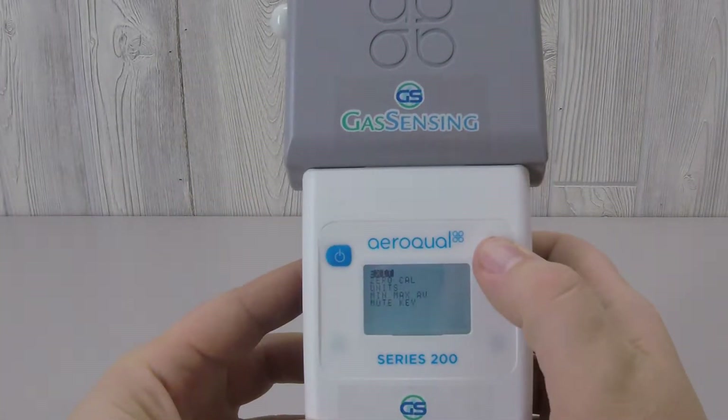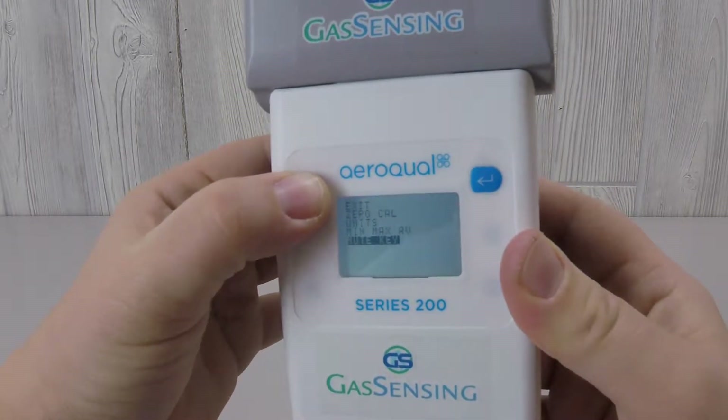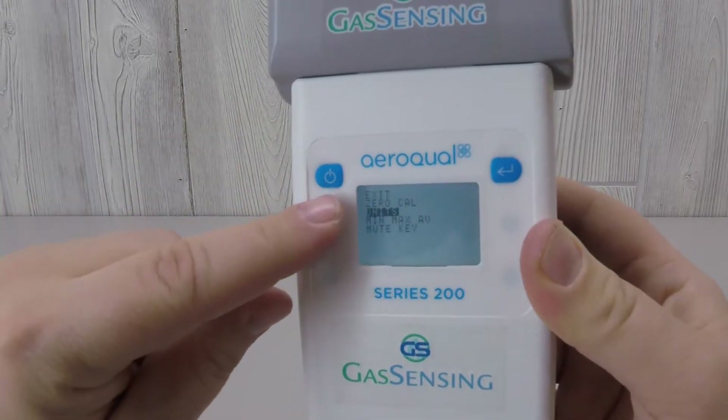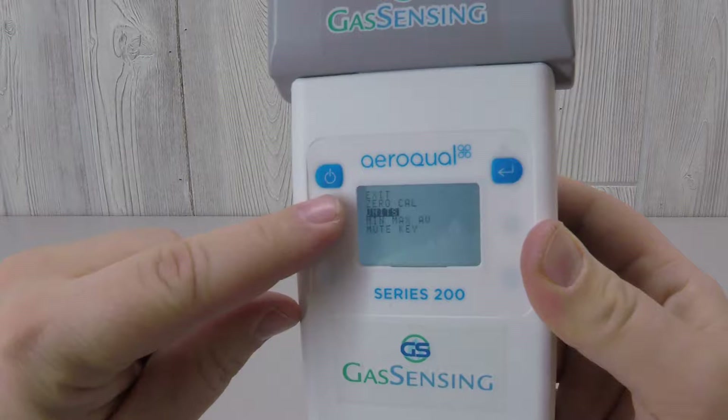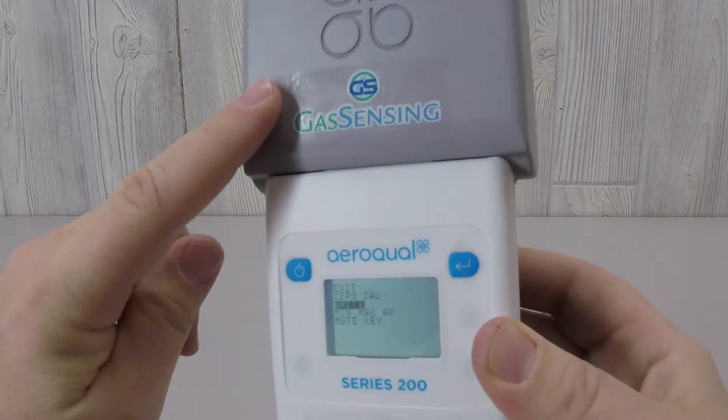Access the S200's menu by pressing the Enter key. Cycle through the menu by pressing the Power key. Notice as you cycle through that the Zero-Cal menu item is automatically skipped. This menu item does not apply to the PM sensor and will never be used with it.